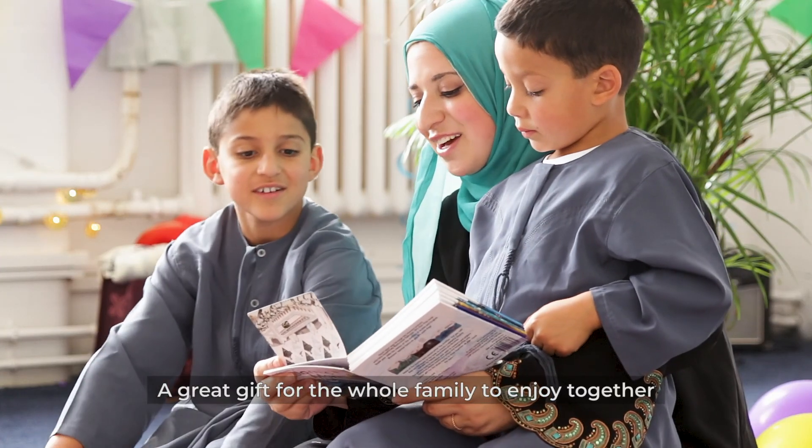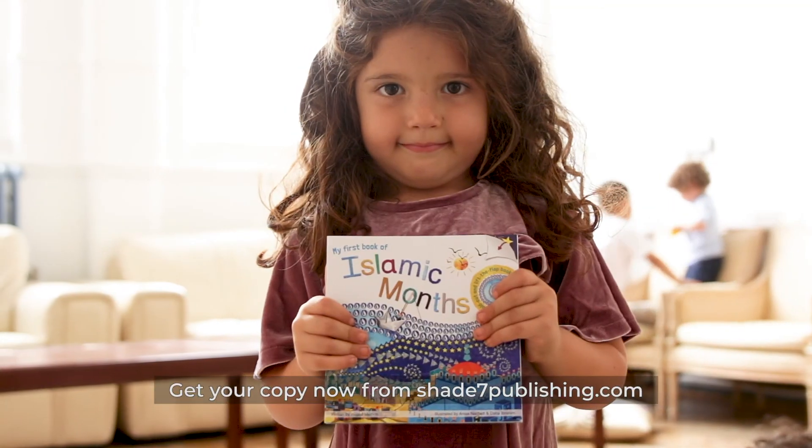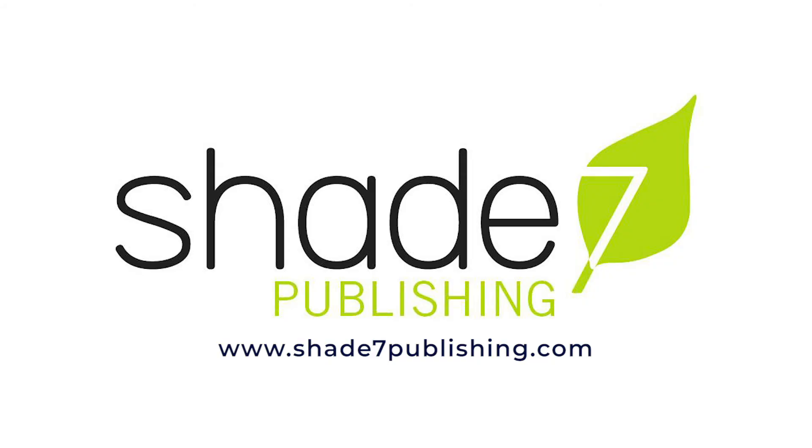A great gift for the whole family to enjoy together. My First Book of Islamic Months. Get your copy now from Shade7publishing.com.